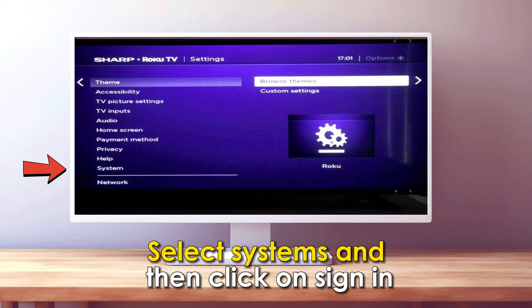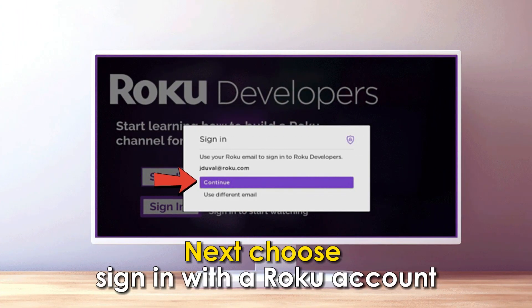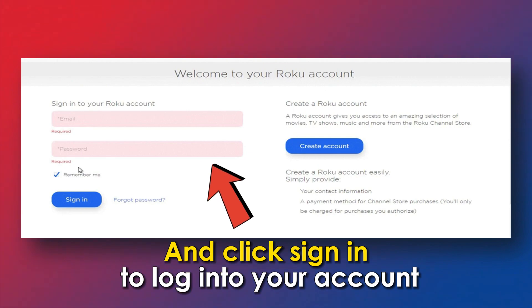In the Options list displayed, scroll down, select System, and then click on Sign In. Next, choose Sign In with a Roku account. On the pop-up prompt window, enter your email address and password and click Sign In to log into your account.